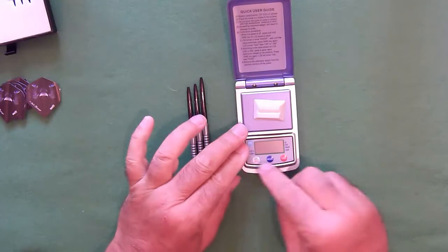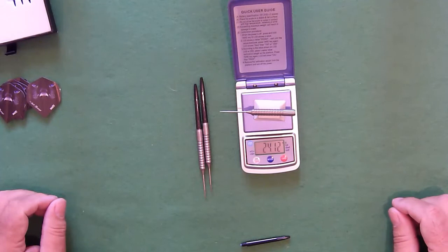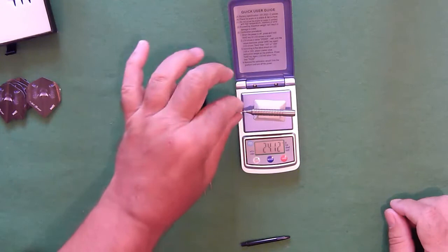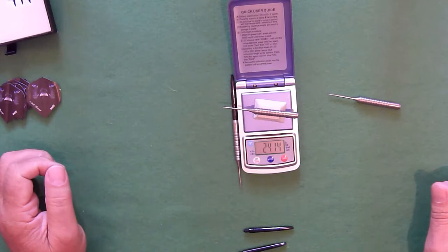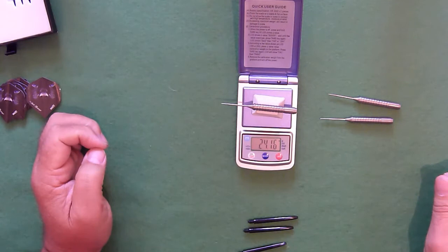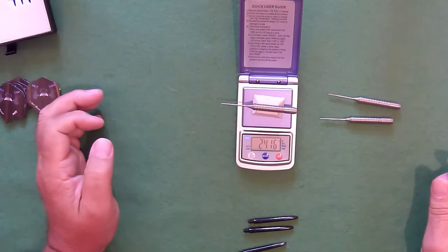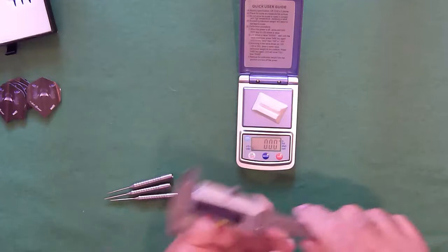We'll start off by weighing them. They're badged as 24 gram darts. This one is 24.12 grams, this one is 24.14 grams, and this one is 24.15 grams. That's a variance of three one-hundredths of a gram between the darts, which is spectacularly accurate.